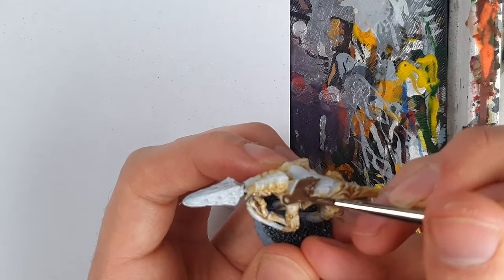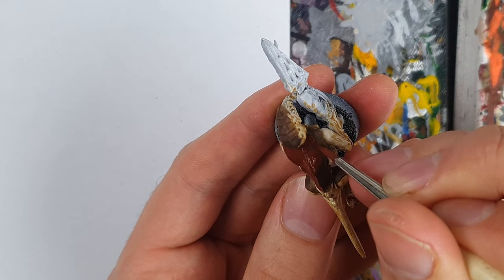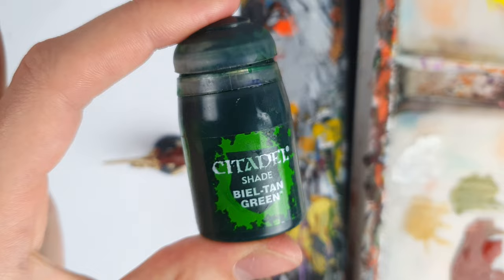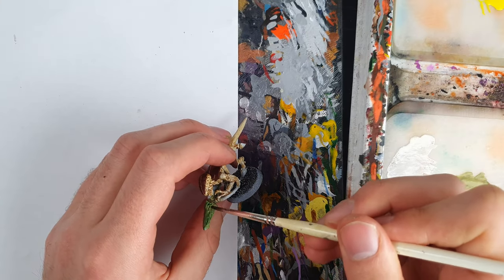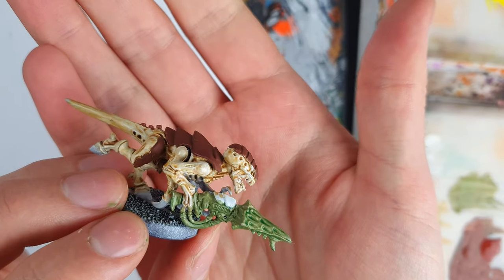After basecoating with Chocolate Brown, I layered over with some Cavalry Brown, which is more dark red than brown. I next based the gun with Death Guard Green and washed over with Bealtan Green. Interestingly, in the 9th edition codex, not all the armour panels are red — the ones on the gun are a sort of teal colour.